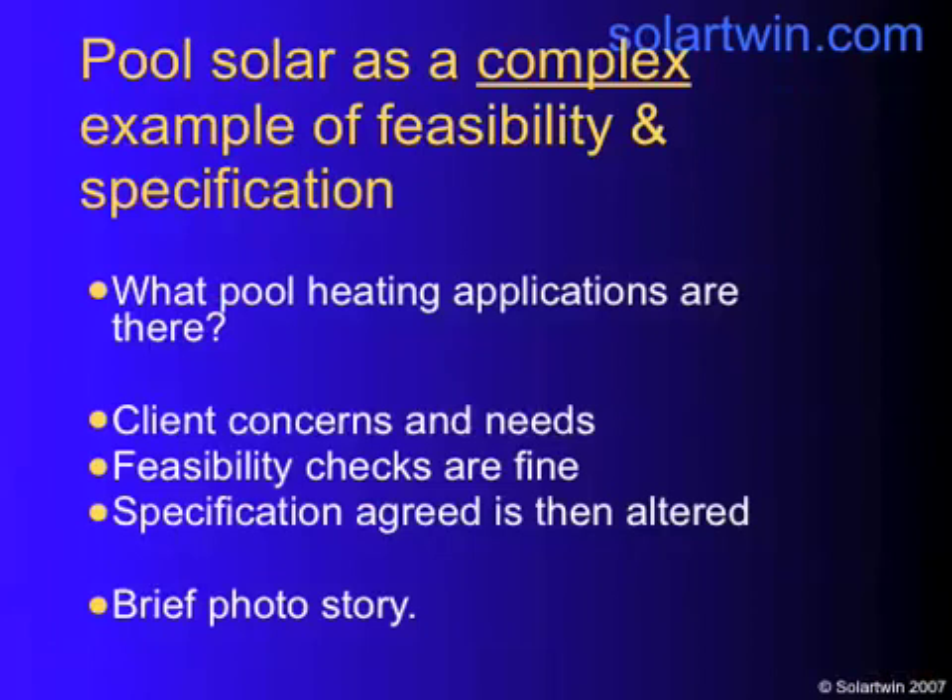The client needs reassurance. You need to make sure you do match what they're going to want. Check that the feasibility is okay. Get the spec sorted out. In this case it was changed by the client. And here's a photo story that tells you some of it.